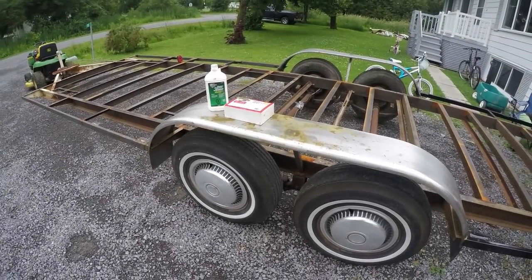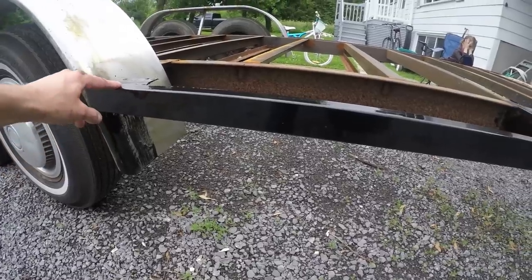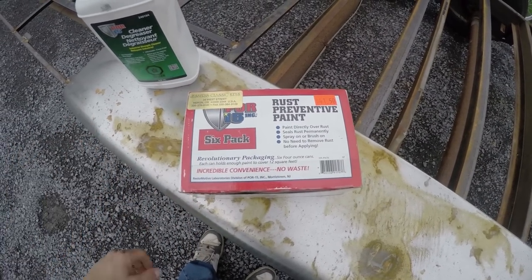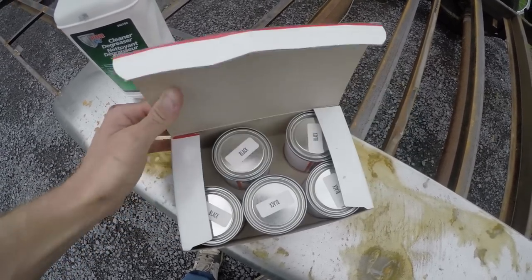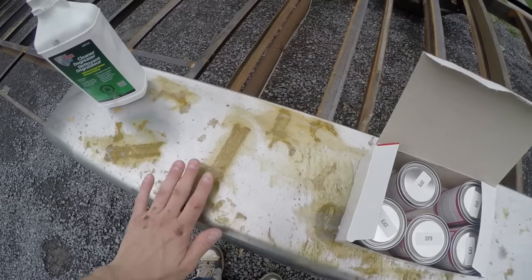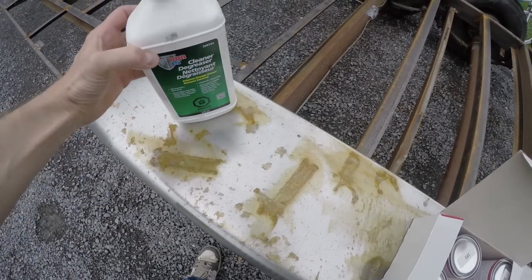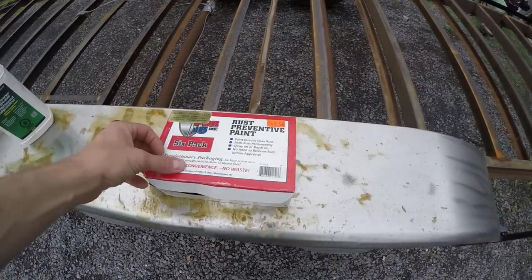I'm just getting ready to prep this fender for some paint. I've already gone ahead and painted some of this other stuff here and it turned out real nice. I'm using Pore 15 — I don't know if any of you guys have heard of this, but it's used in a lot of restoration of old cars. It's supposed to be a rust converter and sealer. They have a Pore 15 cleaner as well. I've used this before and it works real nice to degrease everything. So I'm going to degrease the fenders, dry it off, and put the Pore 15 paint on.